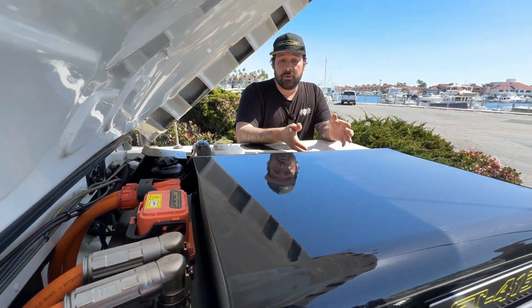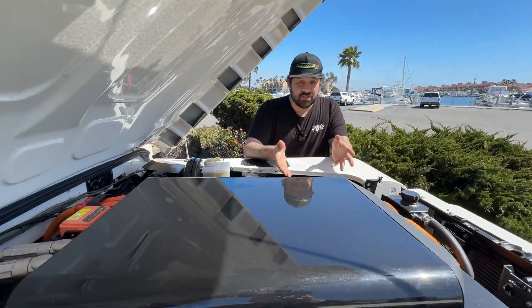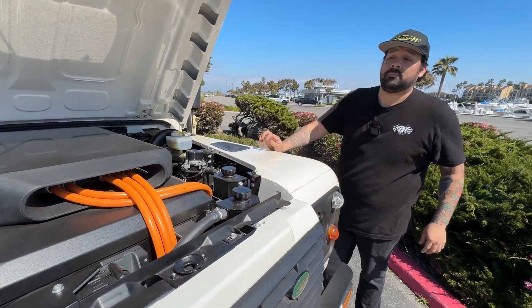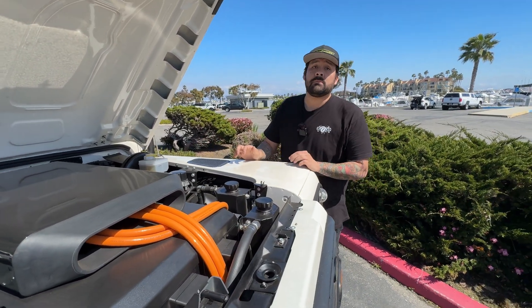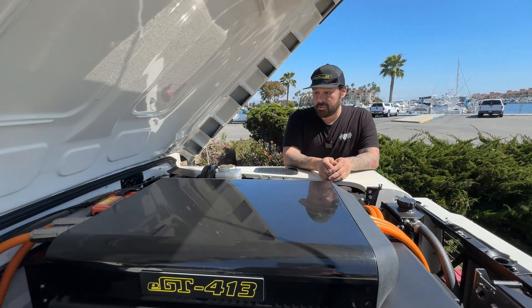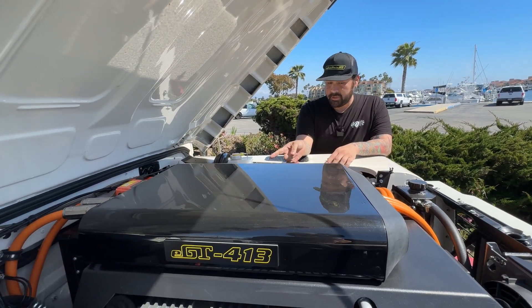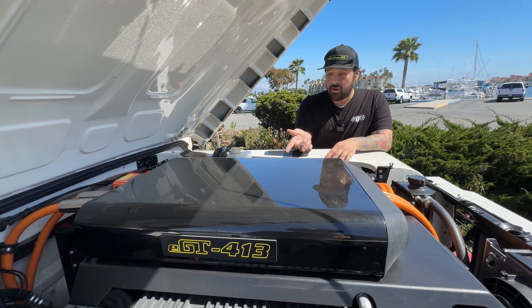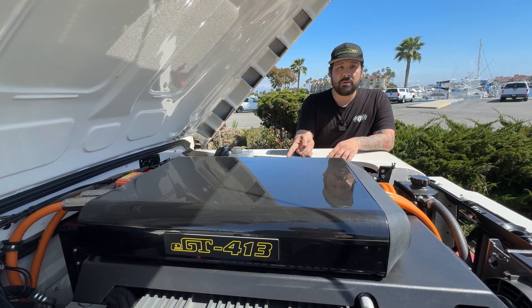We do have our high-voltage junction box, which has all the important contactors to open and allow you to use the system properly and safely. Keeping the manual gearbox is an option — we do have a custom billet adapter plate to go to the 4050. If you wish to go with direct drive there is a way to do it.